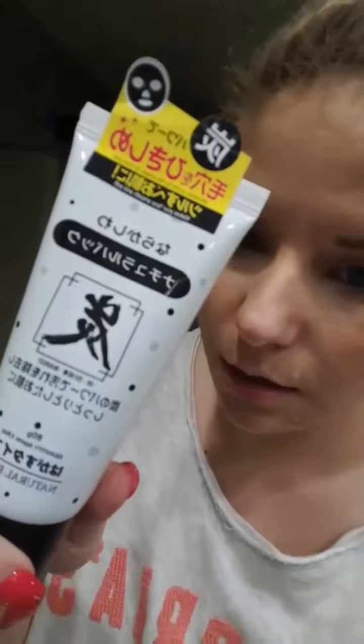I'm going to be trying this fully Korean charcoal peel-off mask. So we're going to see how it works. I'm just going to take my makeup off with a makeup wipe. Super simple, easy.